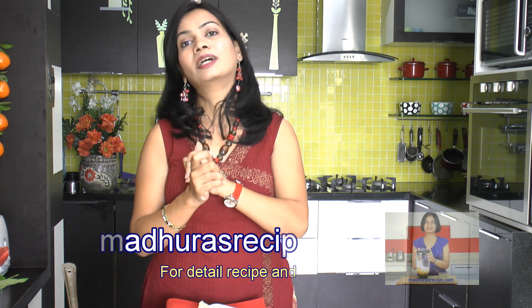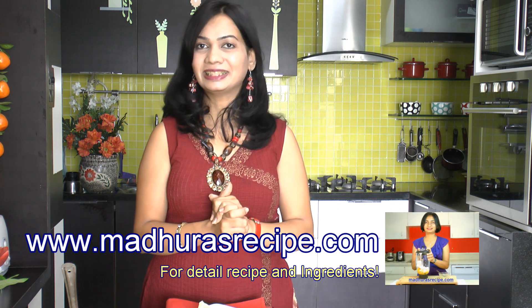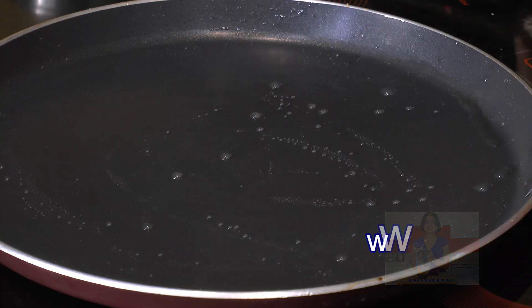If you liked today's recipe, please hit the like button. If you have any comments, suggestions, or queries, please note them down in the comment box below. Please remember to subscribe to my YouTube channel Madhuras Recipe — it's free and you'll be the first to know about our latest videos. Also please visit our website at www.madhurasrecipe.com. Thank you for watching, see you soon, bye bye.